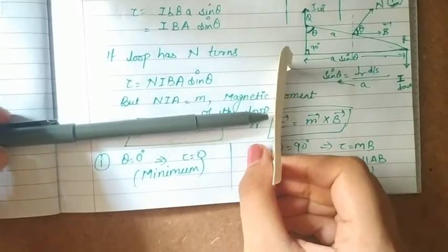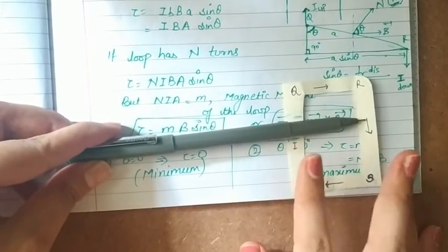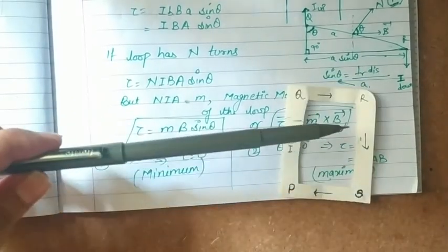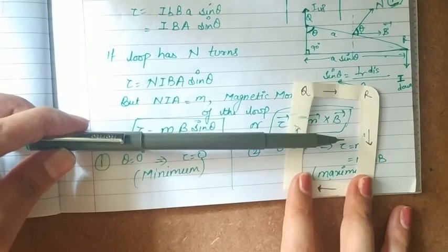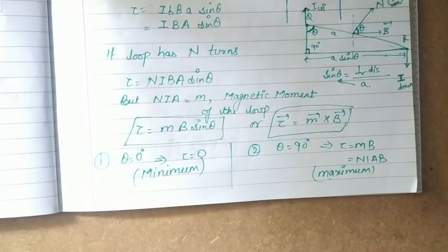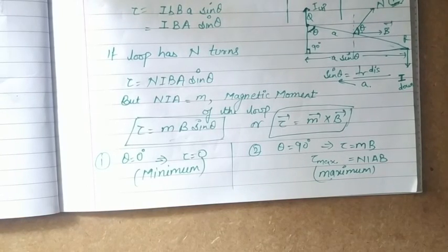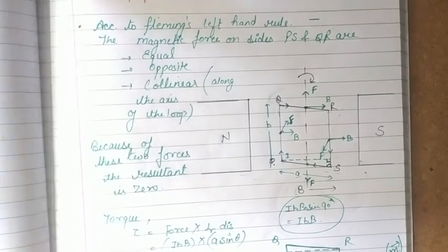Maximum torque occurs when the plane of the loop is parallel to the magnetic field. In this case the normal to the plane makes an angle of 90° with the magnetic field, giving θ = 90°. Note that θ is the angle between the normal to the plane of the loop and the magnetic field — not the angle between the plane itself and the field. The maximum torque is τ_max = NIab. This is the torque experienced by a current-carrying loop when placed in a uniform magnetic field. Stay tuned and keep studying.